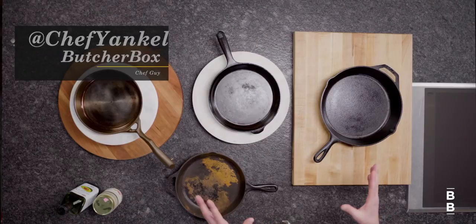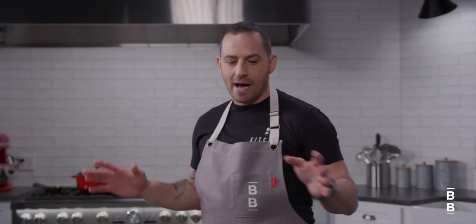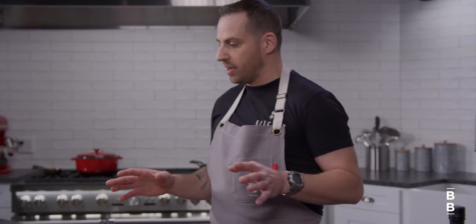I'm Yankel and today we're talking about cast iron, specifically cast iron pans. Now there is a lot of information out there on how to season them, how to take care of them. I'm gonna try and cut through all that noise and tell you exactly what my process is. But first, a little bit about the pans that we're working with.